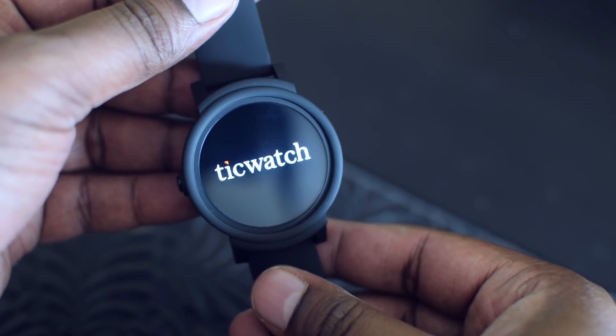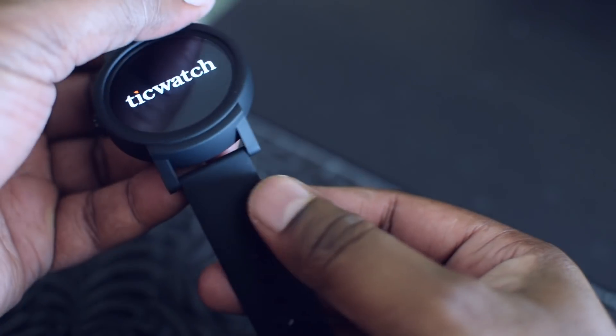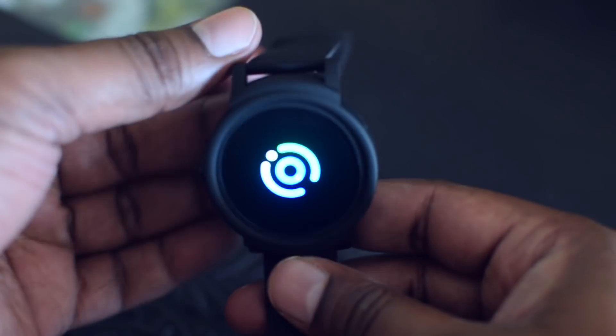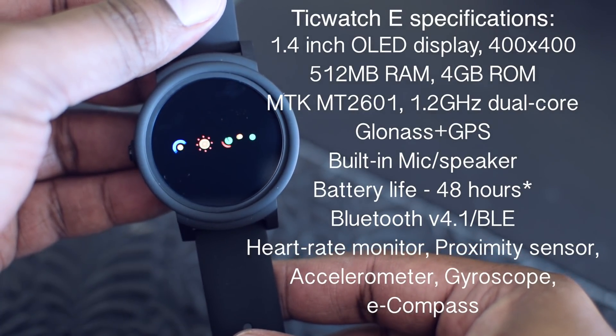TicWatch E comes with changeable straps. The straps are made of rubber and could have been better, but for the price you are paying I think it is okay. These straps can be interchanged with other straps from the store, or you can even use the straps from TicWatch 2.